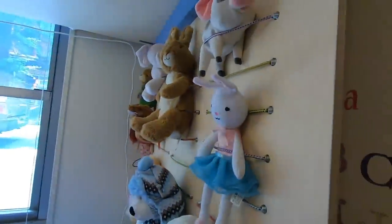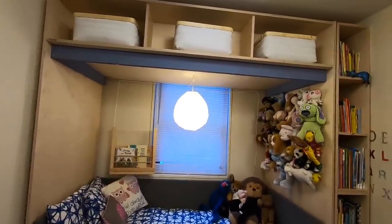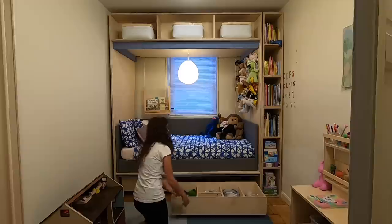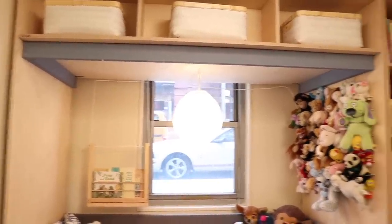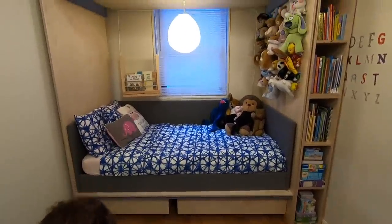We were able to increase the storage volume by about 20%, and Tova, the professional organizer, worked with them to purge some of the toys. The result was that we cleared up a whole bunch of floor space and were even able to build a little mini art desk so that all the art supplies are nice and visible. We were pretty happy with how the project came out — we provided storage above and below the bed, took advantage of that little awkward space to the side of the bed, and got all of the stuffed animals up off the bed.